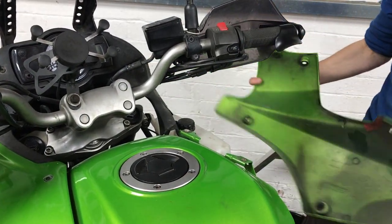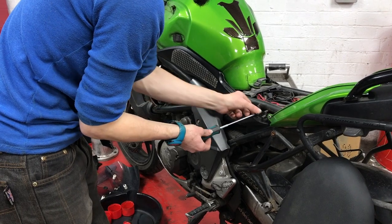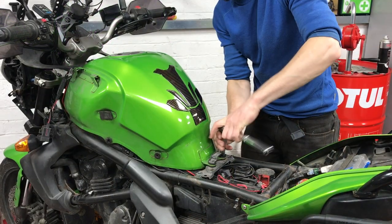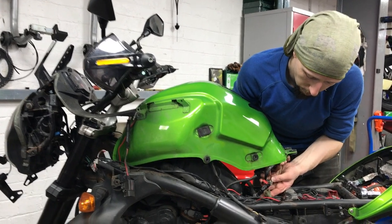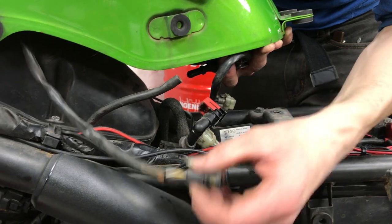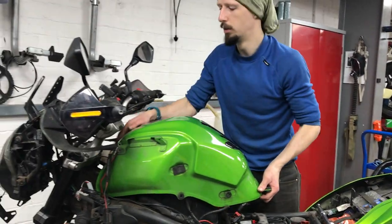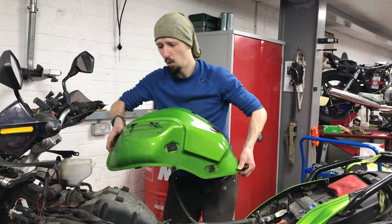Panels away! So we've got a total of about four different bits and bobs to disconnect. There's a little connector there — that's your main fuel, the overflow, and then the fuel sensor — but all to be removed for the tank. I would do this when you've got less fuel than full because it's quite a hefty lump to shift.